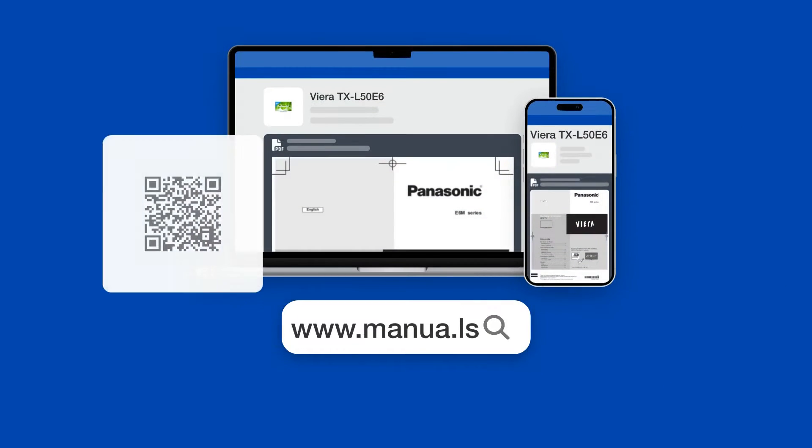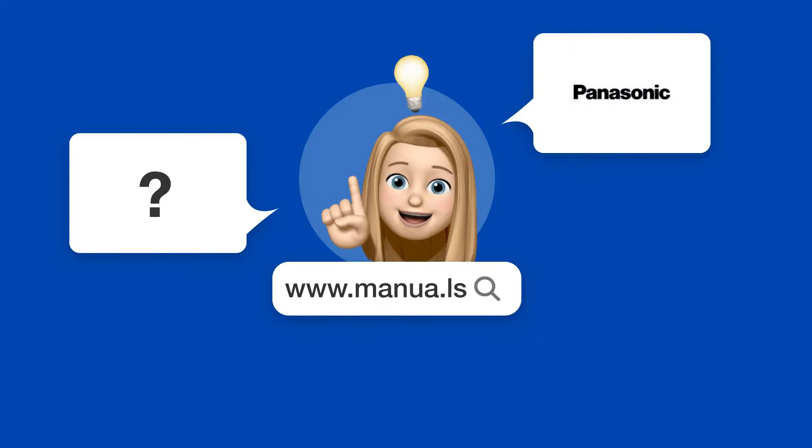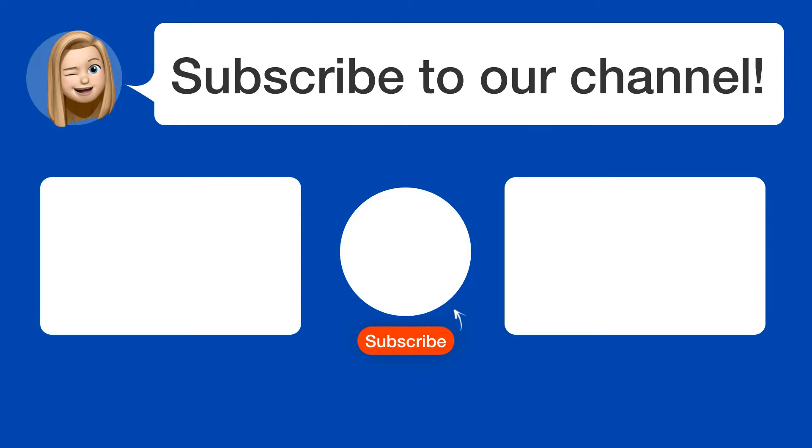Still need help? Visit our website for the complete manual. There you will also find questions and answers from other Panasonic users. Did you find this video helpful? By subscribing, you help us continue to answer users' questions. So subscribe to our channel, and see you in the next video!